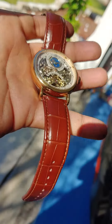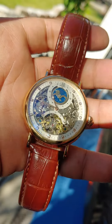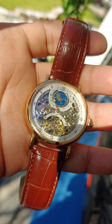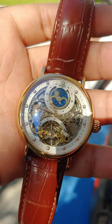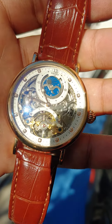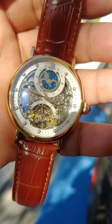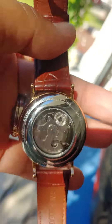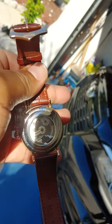The problem was — if you're looking at it, can you see the minutes, seconds, or hours? No, probably not. That's the worst part about this watch — it's hard to really read the time. The moon/sun phase, though, was excellent. The heart of the watch spinning right in front — also excellent.